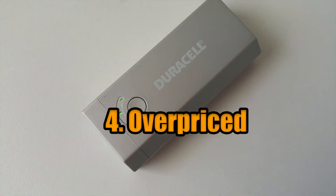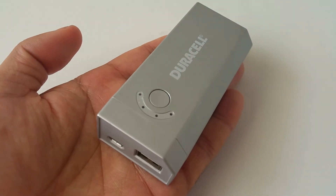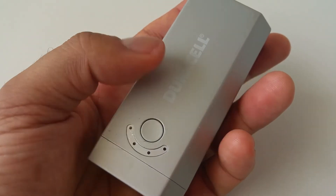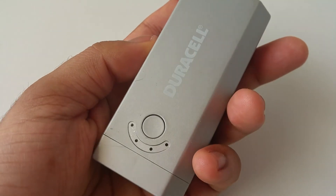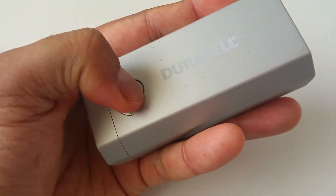4. Overpriced. With the product still being sold for around $40 at Duracellchargers.com, it seems overpriced and certainly not a good value. It's a 4000 mAh battery — surely $40 is too much.